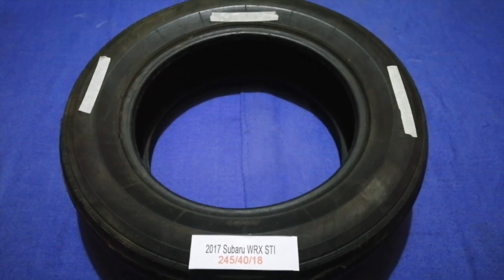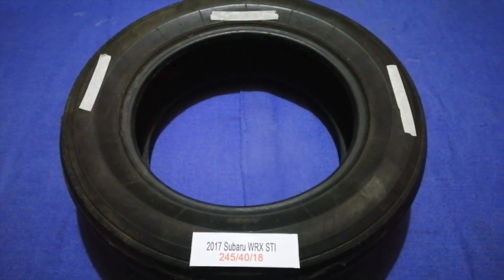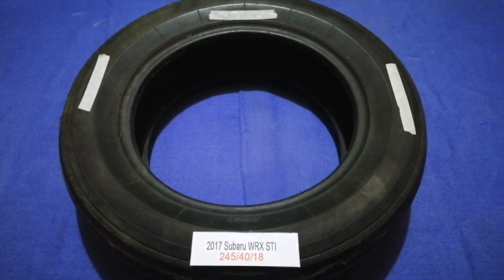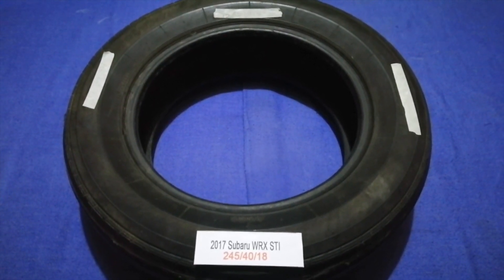Driving on bad tires is terrible for your car and a danger to you. Worn out, old, and damaged tires cause unnecessary wear and tear. Replacing your tires regularly is very important in order to keep you safe on the road.